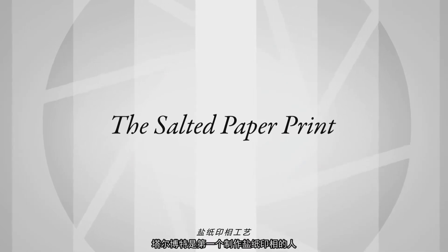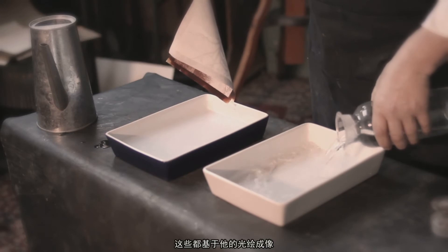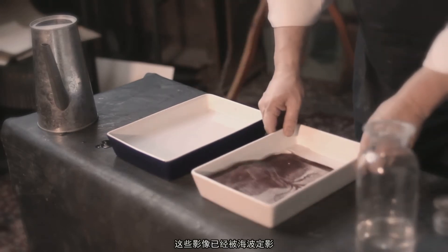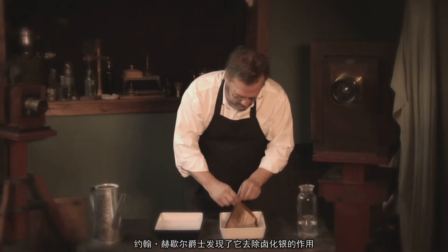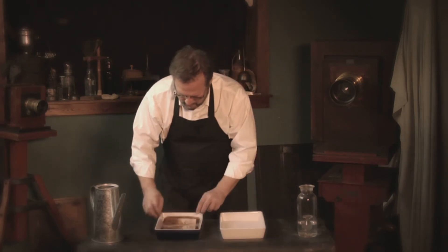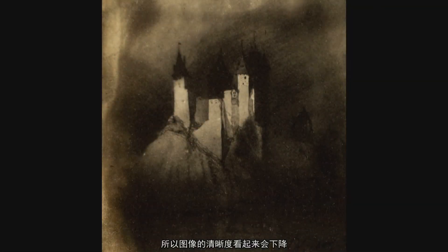Talbot is the first person to make a salted paper print. He actually invents something that's permanent — it's basically his photogenic drawing process that has been fixed with hypo. Sodium thiosulfate is the modern term. Its potential of removing silver halide is discovered by Sir John Herschel. Salted paper prints, because of the way they are made, where the image material sinks into the paper, tend to have a less crisp look to them.